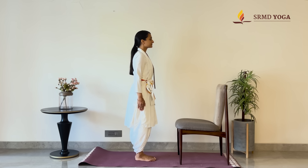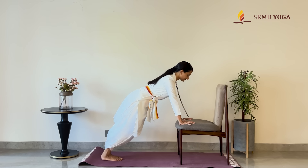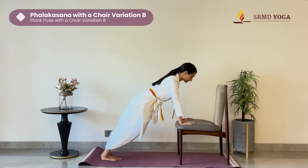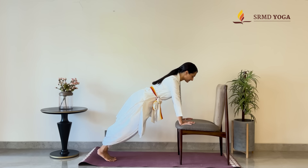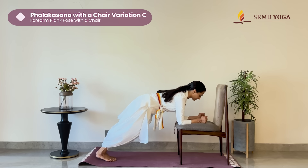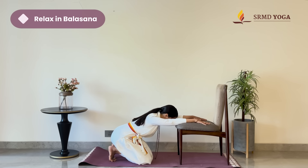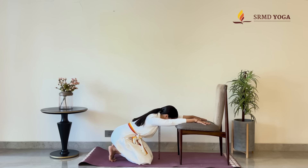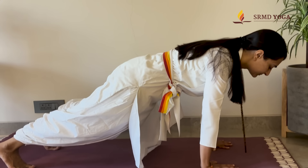Now, flip the chair so the seat of the chair is facing you. This is Variation 2, a little deeper. Come to a strong Samastitihi. Place your hands at the seat of the chair. Walk the feet out, core engaged, coming into Plank Pose, Falakasana, and hold. You can come down onto your elbows as well. Finally, bring the knees down, coming into Balasana. Choose whichever variation is comfortable and accessible for you, and gradually work yourself up towards the full version of Falakasana.